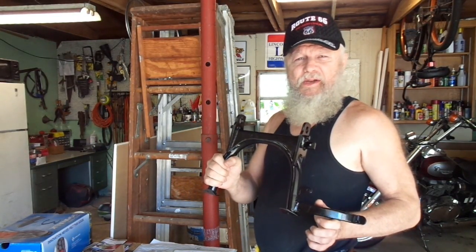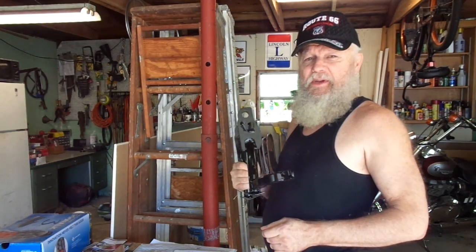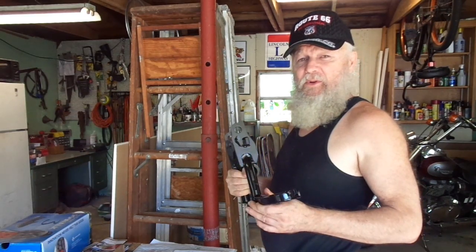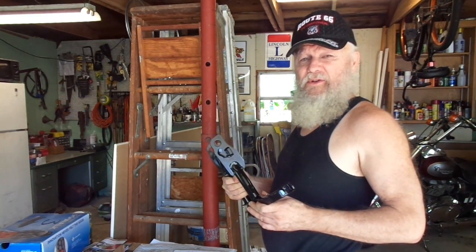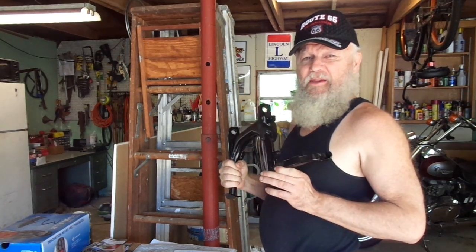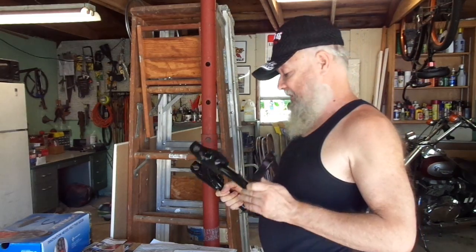I recently purchased this motorcycle center stand for my 2005 Triumph America. I bought it from Australia because the exchange rate was so good on the American dollar versus the Australian dollar that I got it shipped to me for under $200, which to buy this online in the U.S. was $250, and then you'd have to add postage on top of that.